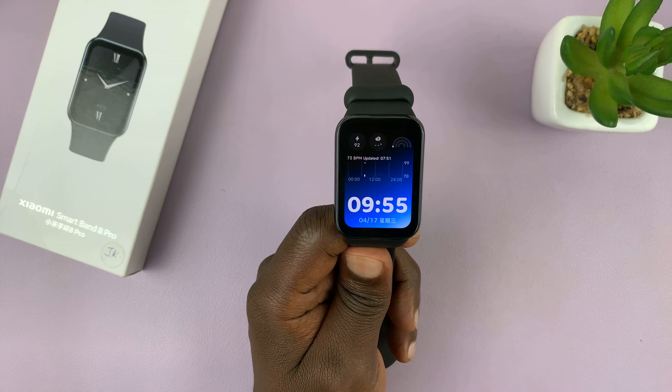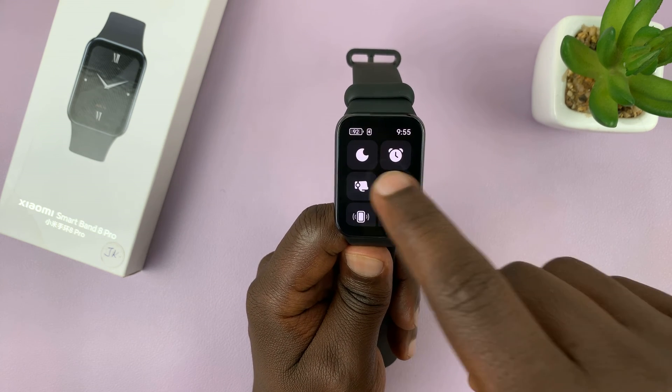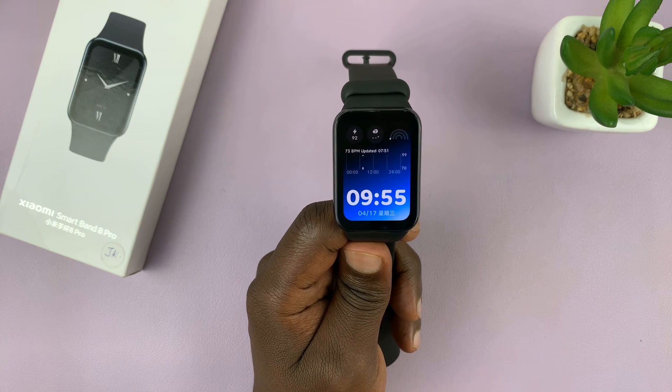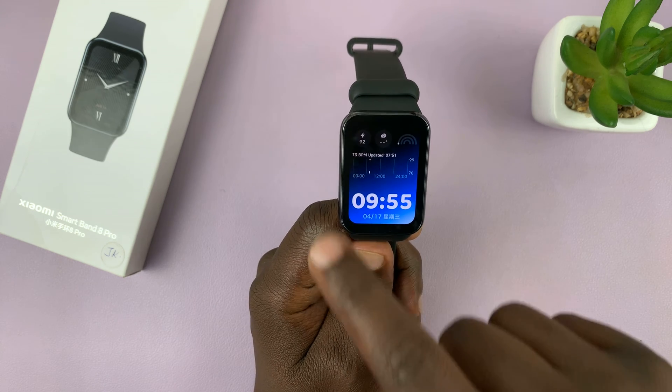First of all, make sure your battery is not below 30%. If your battery dies during the reset process, that might damage your smartband. So make sure it's all charged up, and then you want to go to settings.